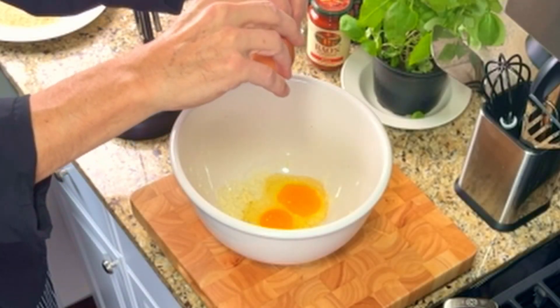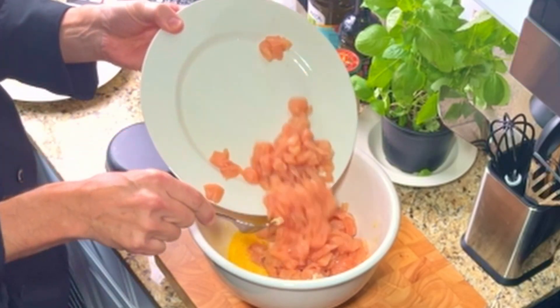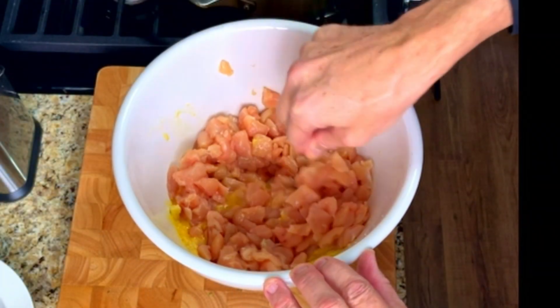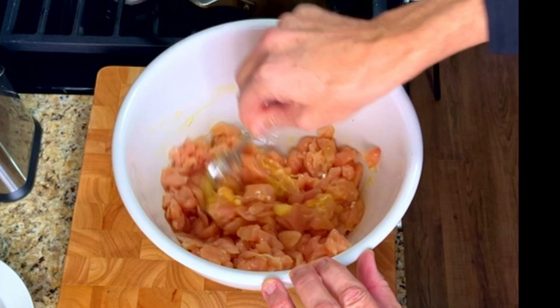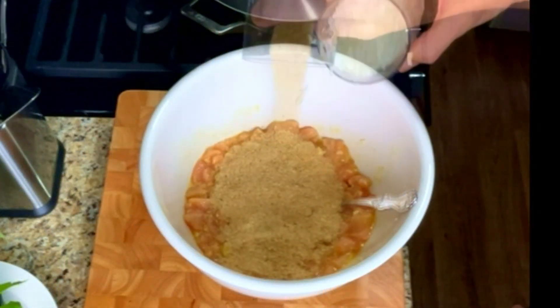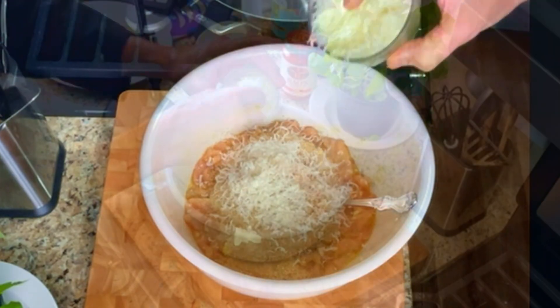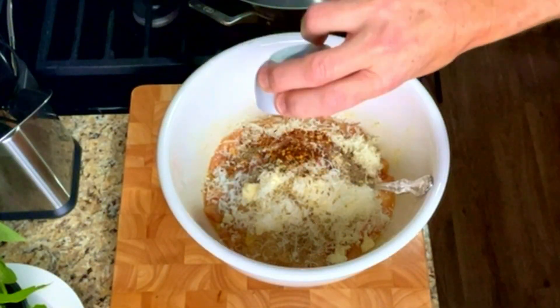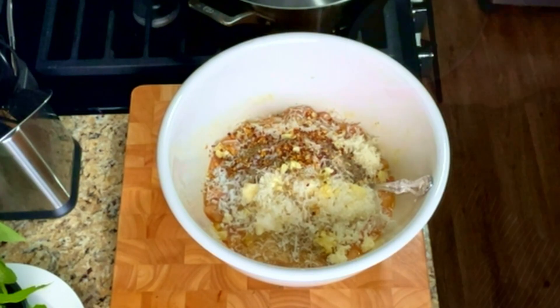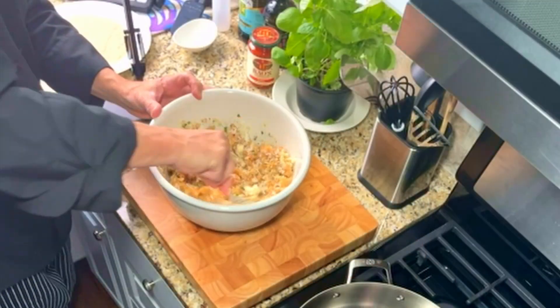In a large bowl, crack two eggs. Using a fork or a whisk, beat the two eggs thoroughly. Add the diced chicken into the bowl of eggs, then mix the chicken and eggs together. We want to ensure that each piece of chicken gets coated with the egg — this will help the croquettes stay together when they get cooked. Add in the breadcrumbs, half of the Parmesan cheese, half of the Havarti cheese, and half of the mozzarella cheese. Then add the seasonings, red pepper flakes, minced garlic, the onions, half of the parsley, and give everything a nice mix.